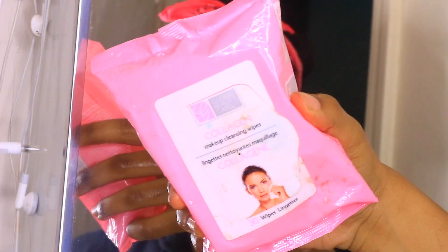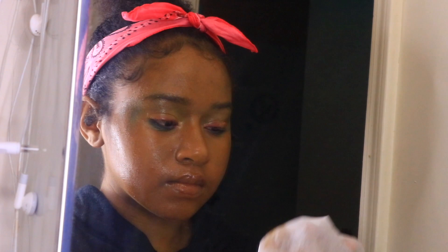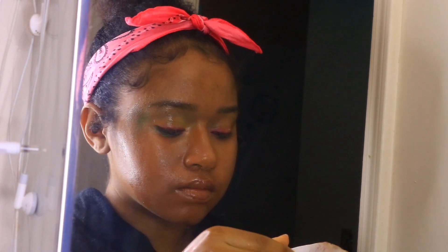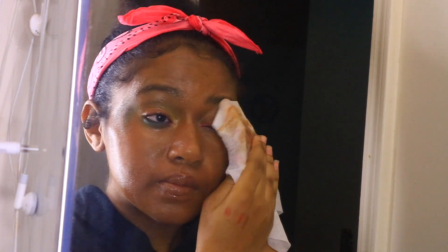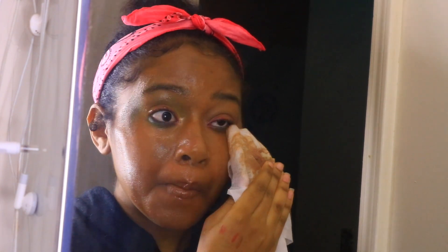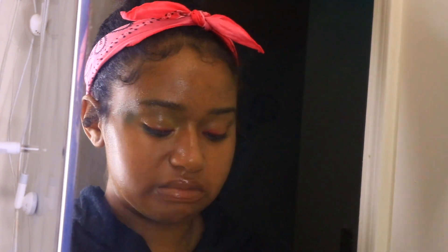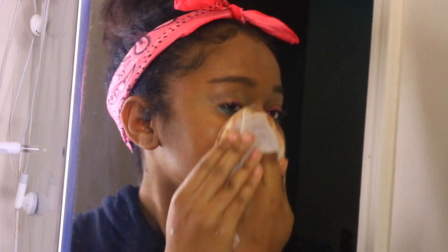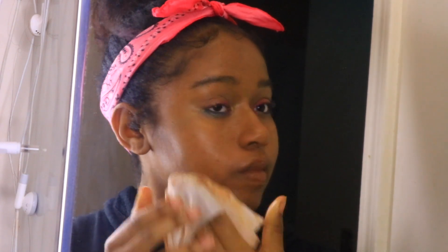I'm taking my makeup wipes and wiping off all that makeup. It's better to use a remover balm first and then take a wipe, because if you go straight in with a wipe it's going to tug on your skin — that's bad for your skin overall. I learned that the hard way because my skin had been very dry and rough.